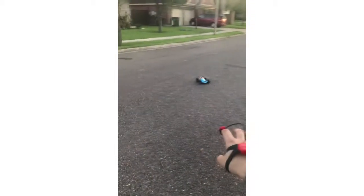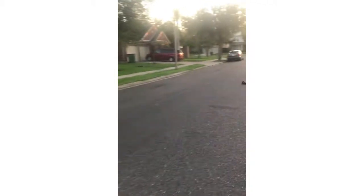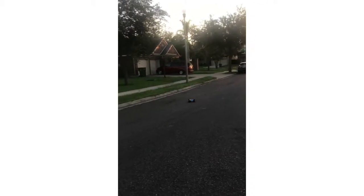There might be a car coming but I'll have to see what's up. I'm just controlling it with my hand, making sure I'm not crashing it.